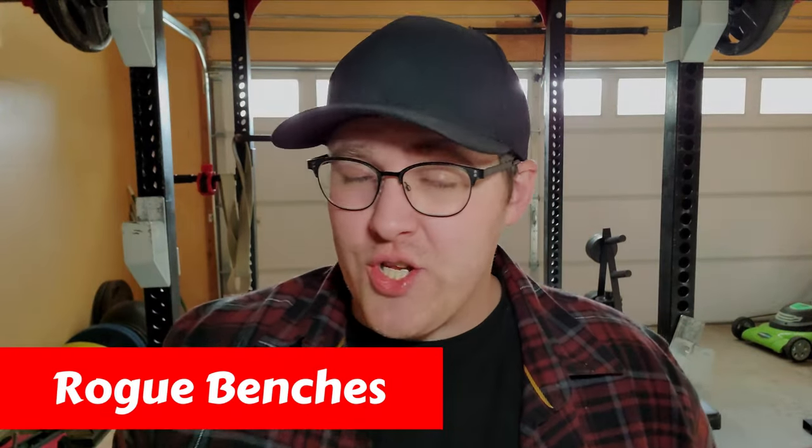Next up we have Rogue's benches. The type of bench you buy is going to depend on what exercises you plan on doing. If you're just starting out and want something simple, you can use a flat bench and be good to go. If you want to buy nice and not twice, you should definitely invest in an adjustable bench — it gives you way more functionality for a little bit more money.